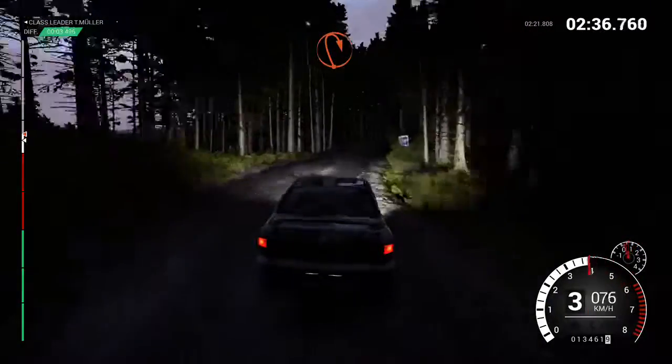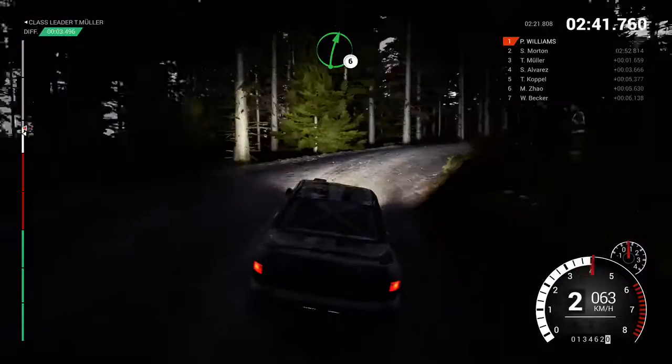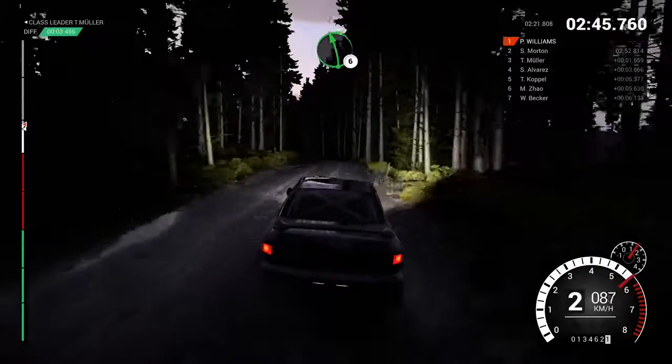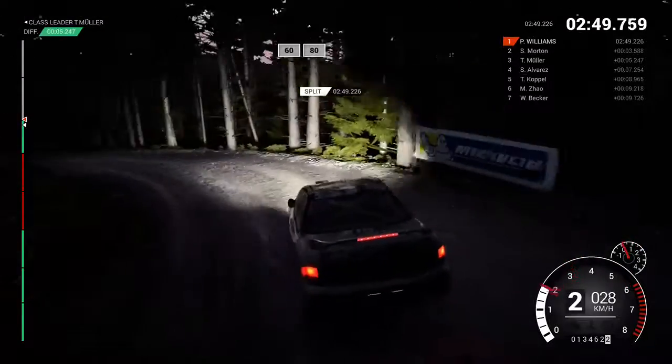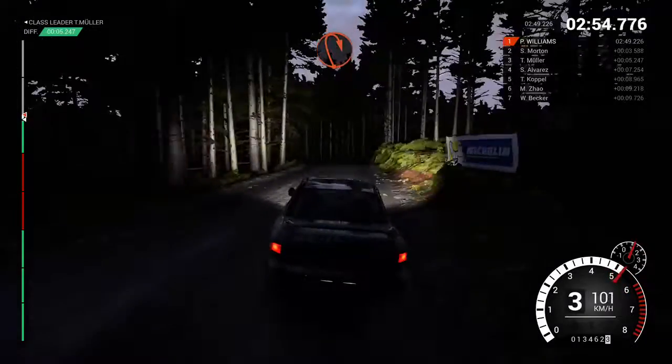Immediate open hairpin right, keep in. Right 6, left 6, into open hairpin left, keep in, don't cut. 60 over crest, 80, bump, immediate open hairpin right, keep in.